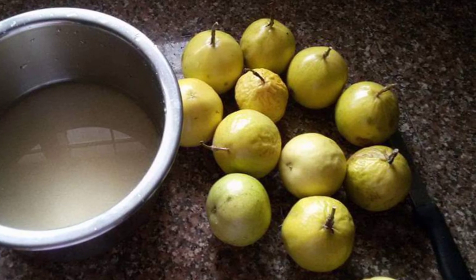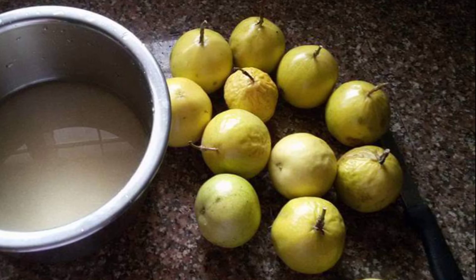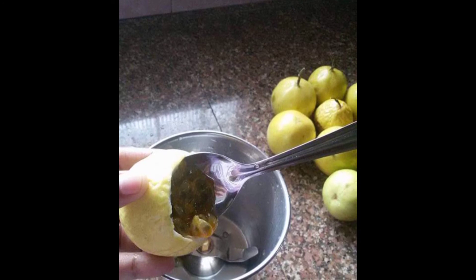We will add the passion fruit and let it come together. Now let's mix it. I'll add passion fruit and a leaf, then add it in.